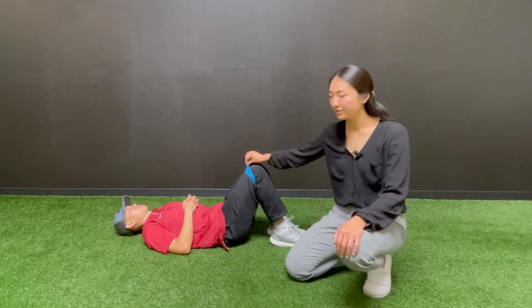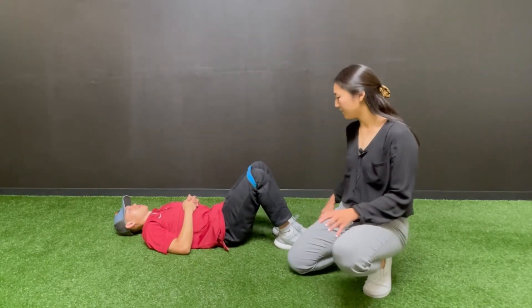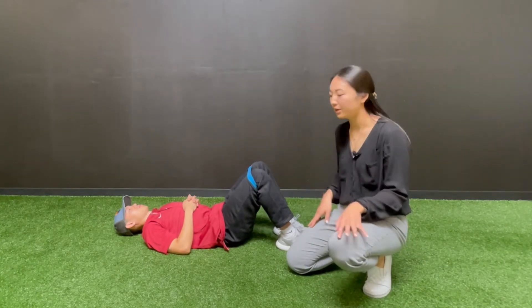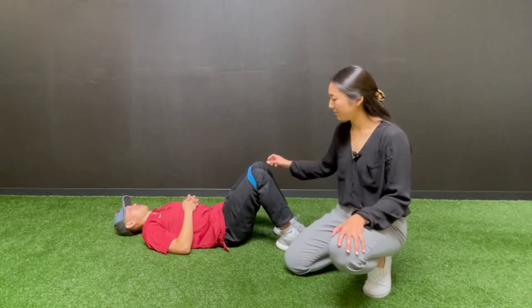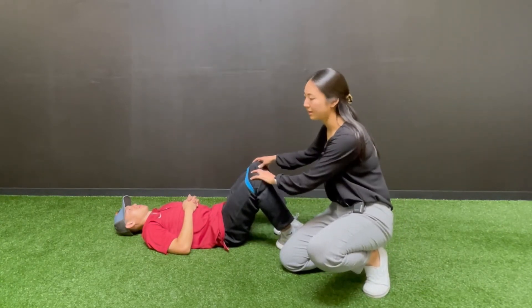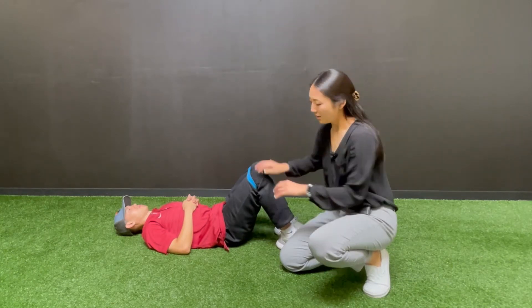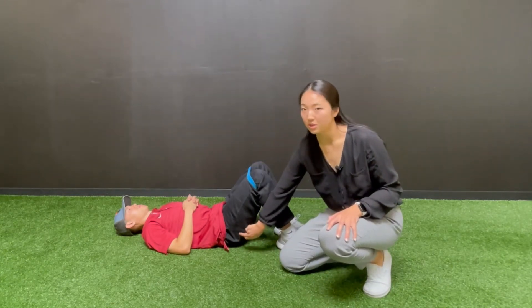We're going to use a resistance band. Place it around and above your knees. Spread your feet so that they're just about shoulder-width apart. You're going to maintain that tension in the band — you don't necessarily have to spread your legs apart, but just build some tension in that band. Hold that and you should start to feel your glutes turn on.